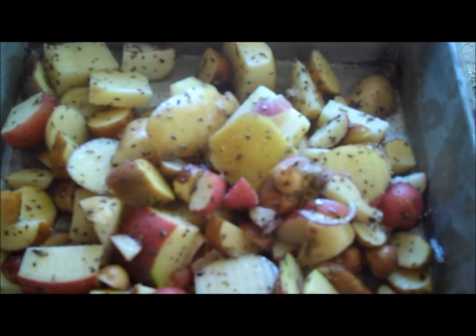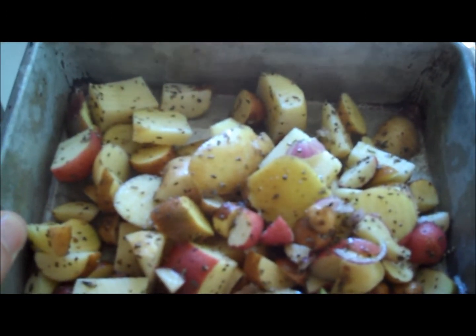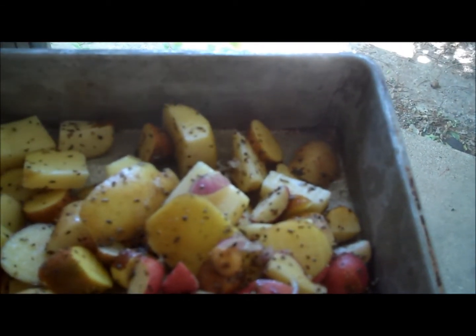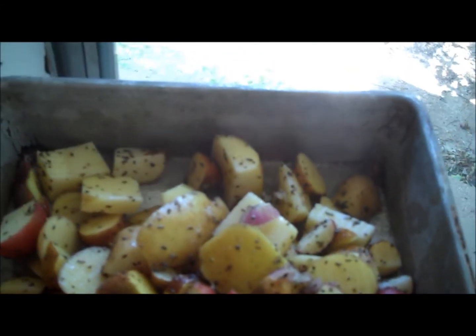I just added some olive oil, salt and pepper. Actually, I did not do salt — I need to do that. And some basil. I also put in some fine pieces of red onion. This is all fresh too.